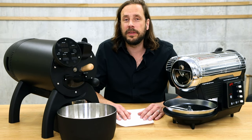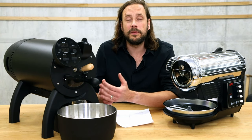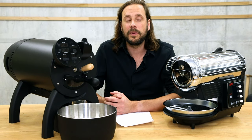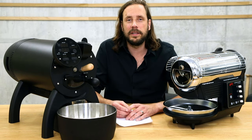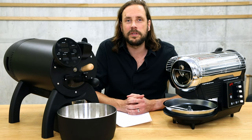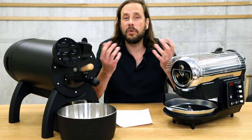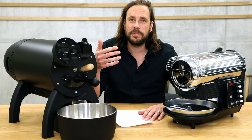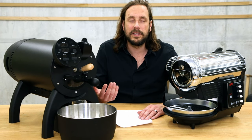Both machines are electrically heated and can be used on just a normal household plug. The Aillio Bullet works with induction heating, which allows it to be really powerful but also precise even with this quite large roasting capacity. The Hot Top works with a common electrical heating element, which is still very powerful and precise for the amount of coffee it roasts. Both machines heat the drum with their heating elements, heating the beans indirectly. In the Bullet you can choose 10 different steps for the heating element; in the Hot Top you can choose 100 different steps, so you can work really precisely on the heat curve.